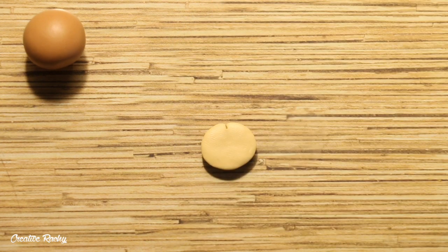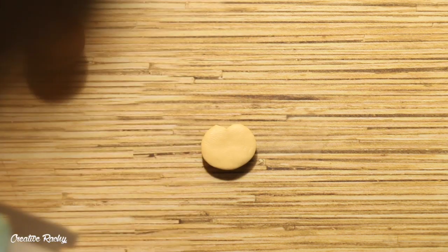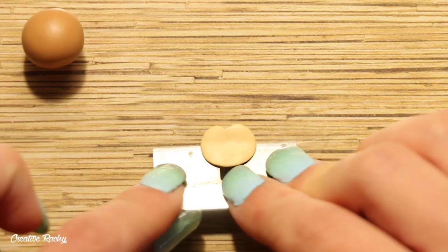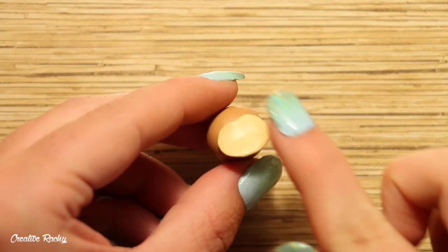Next, make a little indent in the top center of this clay and then use your blade to trim it out on an angle so you have this very rough kind of love heart looking shape. Then just add this onto the front of the head and this is where we'll be putting the face.